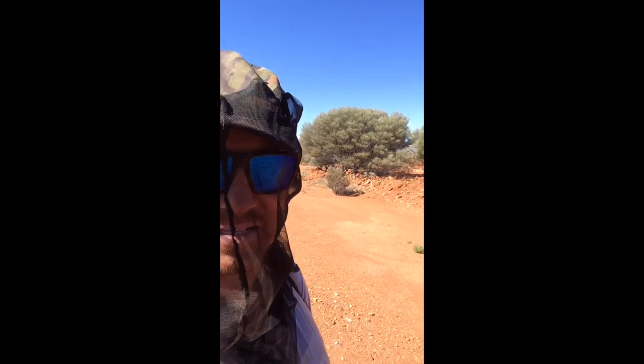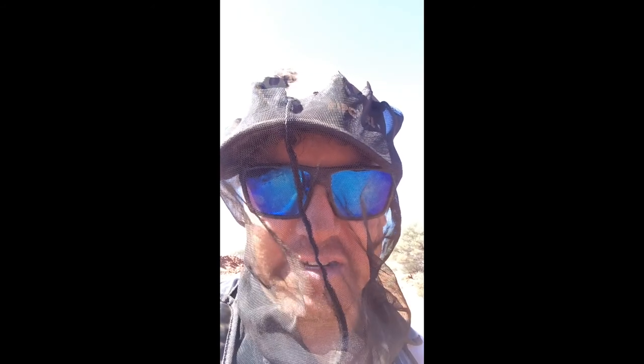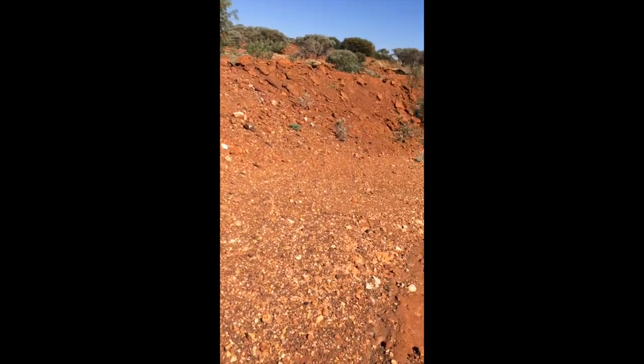Here we are at an abandoned mine site somewhere in the Pilbara. They've found gold here before — it's an old abandoned mine that was closed back in the late 1940s. If I pan around behind me you can see the walls enclosing the mine. We're going to go on a little adventure down to the bottom and see if we can find another vein of gold — might get lucky, might pick up a lot of scrap tin as well.